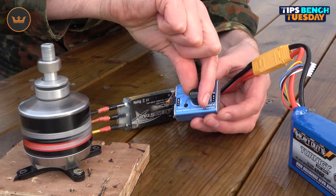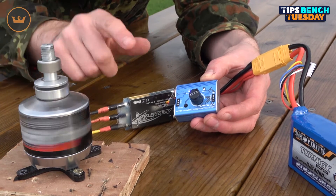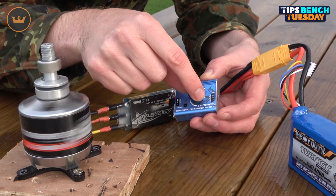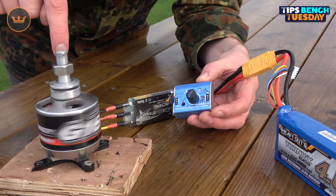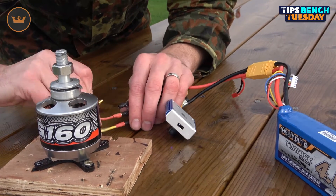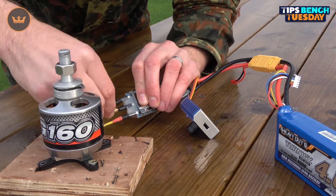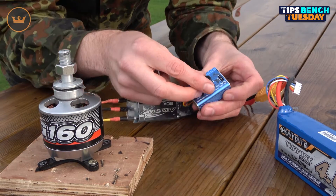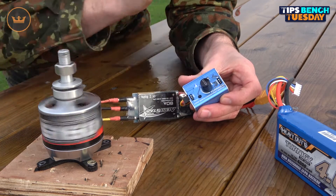You can turn it up high if you want, but there's no real need — just checking the speed controller and motor is sufficient. I turn it down and notice the motor is spinning in the wrong direction for my application. To fix that, simply unplug two of the speed controller wires and reverse those two connections. After doing that, the motor is now turning in the correct rotation.